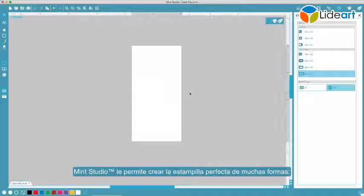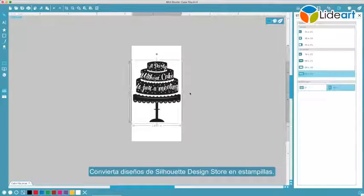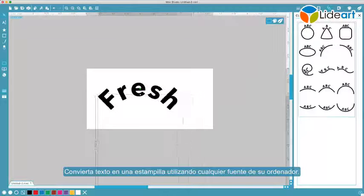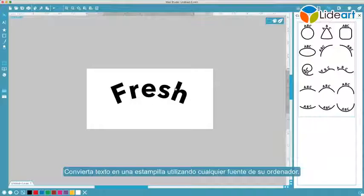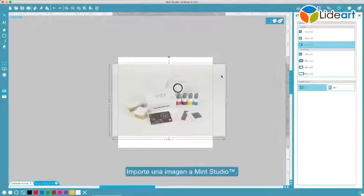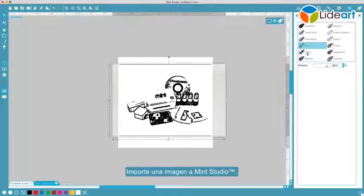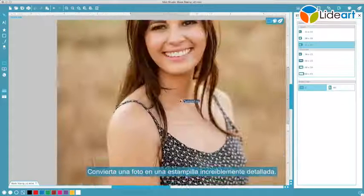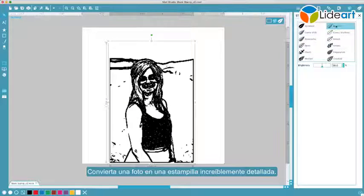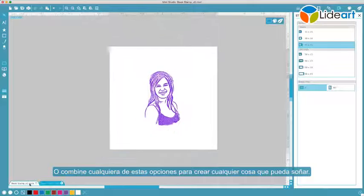Mint Studio allows you to create the perfect stamp in several ways: turn designs from the Silhouette Design Store into stamps, turn text into a stamp using any font from your computer, create your own design from within Mint Studio, import an image into Mint Studio, or turn a photo into an amazingly detailed stamp.